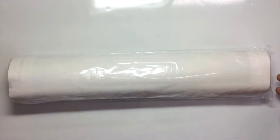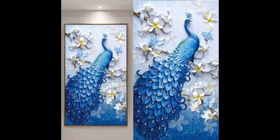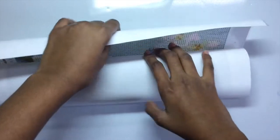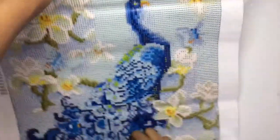Hey everyone, this is my diamond painting and it is a picture of a peacock. I bought this from Amazon and it took nearly two days to deliver. It looks really good.